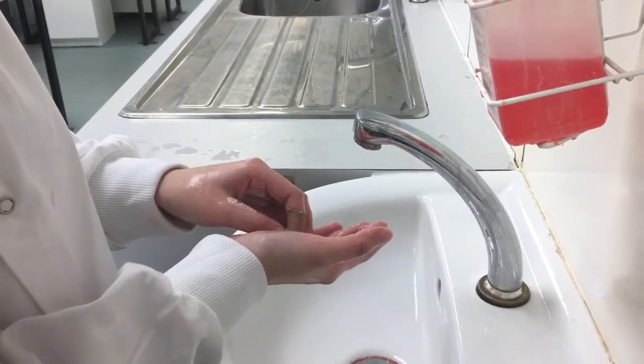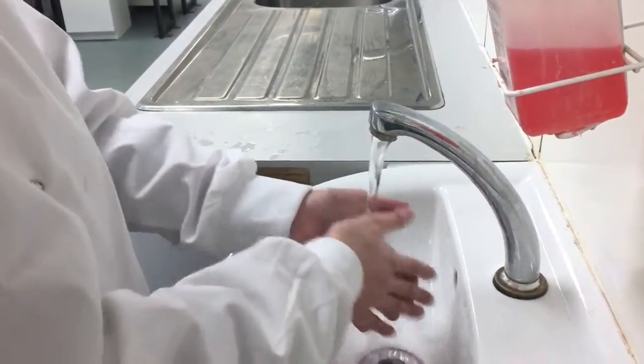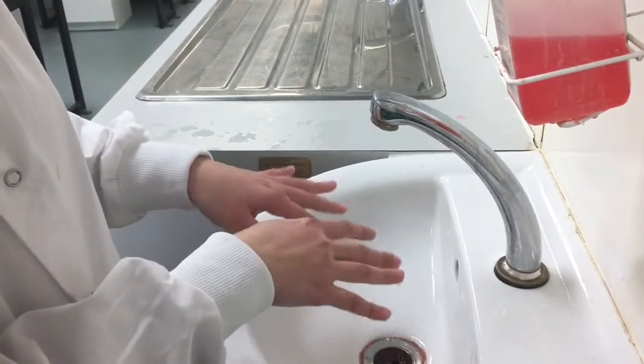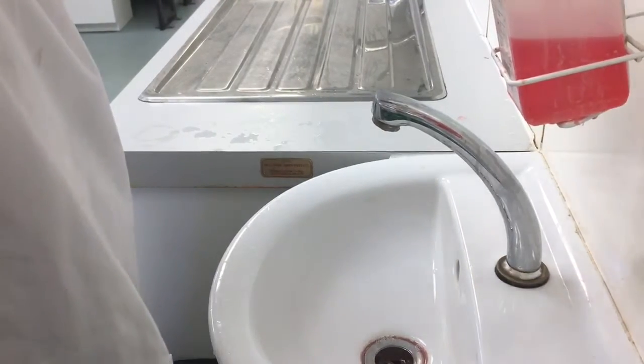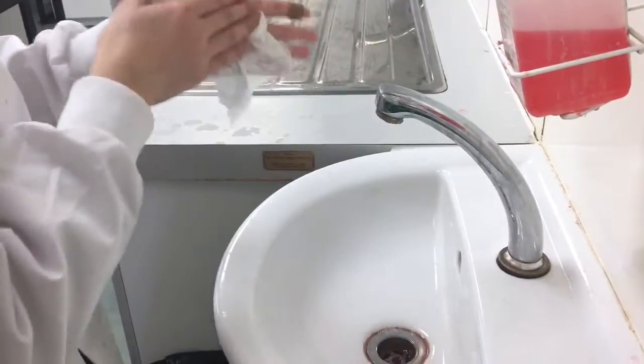Rinse the hands under warm water, ensuring to remove all traces of soap. Turn off the tap and dry the hands completely using a disposable paper towel. Discard the paper towel in the waste bin.